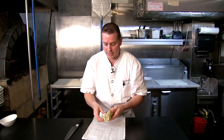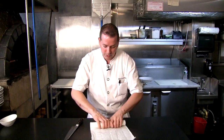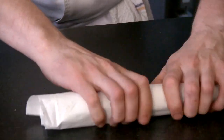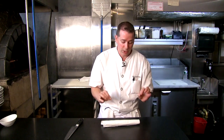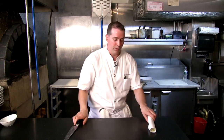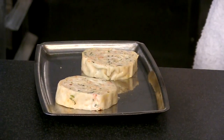You can make them any size — smaller like this or a giant one if you want to supersize it. From here, I'll tighten it up a little bit, put it in the refrigerator to get nice and cold and set up. Then I'll wrap it in plastic and steam it just so the shrimp is cooked to about 120–125 degrees Fahrenheit. Then let it cool down, and that's when you cut your portions.